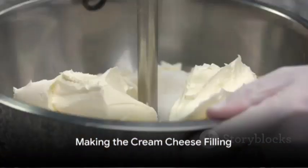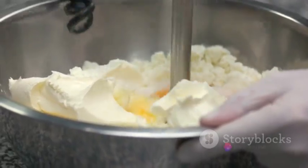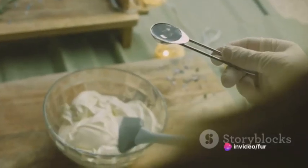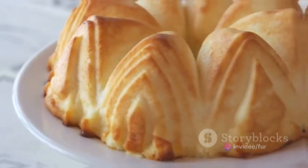Next comes the filling. In a bowl, mix together half a cup of cream cheese and a quarter cup of granulated sugar until smooth. Add in a teaspoon of vanilla extract for that extra flavor kick. This smooth, sweet mixture will be the heart of your dessert.